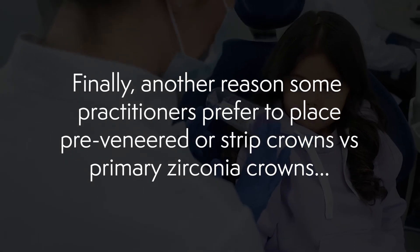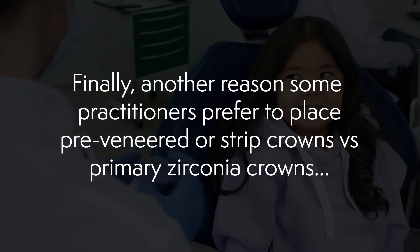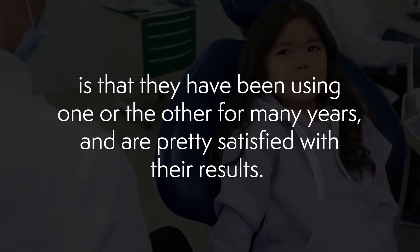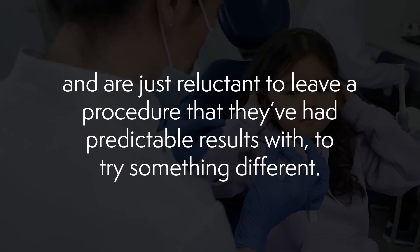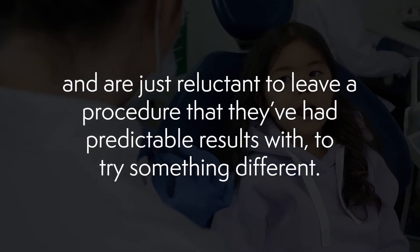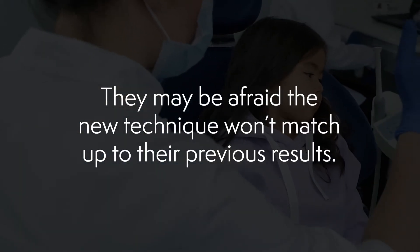Finally, another reason some practitioners prefer to place pre-veneered or strip crowns versus primary zirconia crowns is that they've been using one or the other for many years, are pretty satisfied with the results, and are reluctant to leave a procedure with predictable outcomes to try something different. They're afraid the new technique won't match up to their previous results.